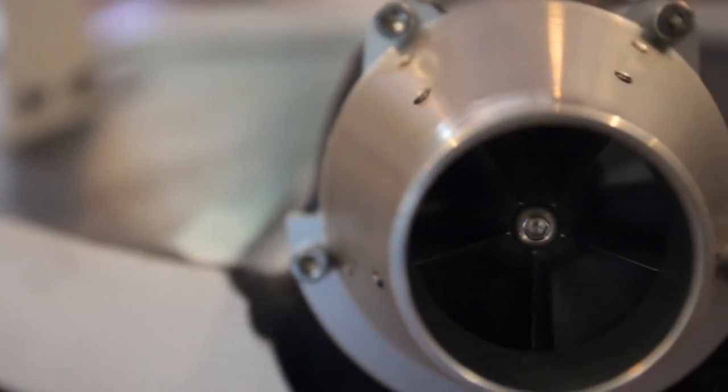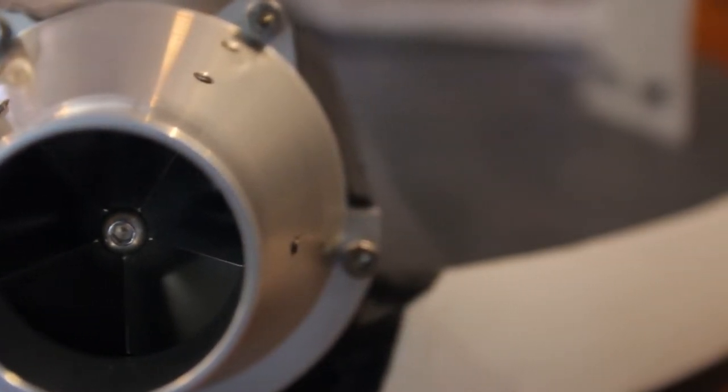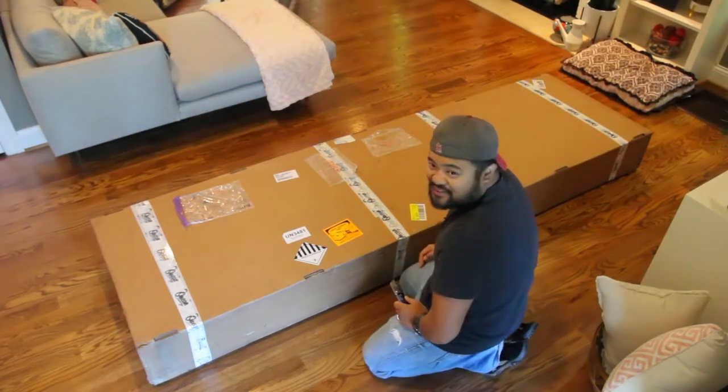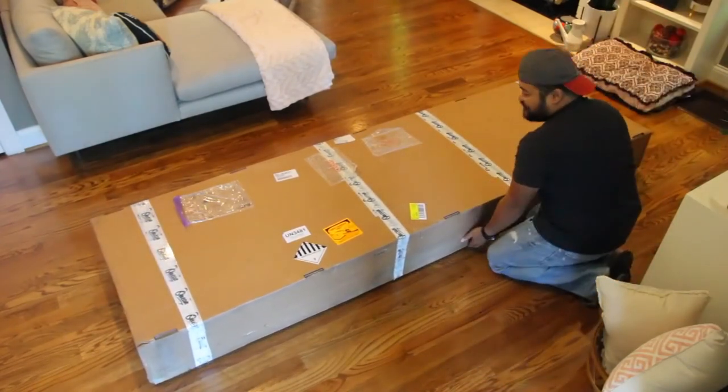We ordered the board November of 2015 and it just arrived August of 2017. First thing to say is that the shipping box is absolutely gigantic — about nine feet long and according to the shipping label weighs in at a stout 56 pounds. But then again, it is a surfboard.